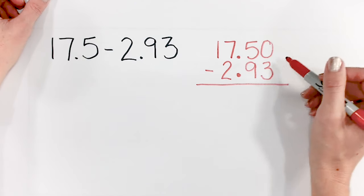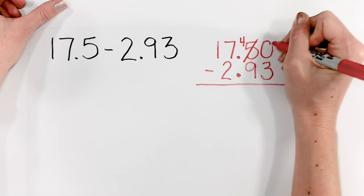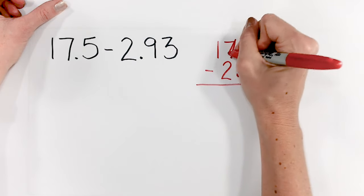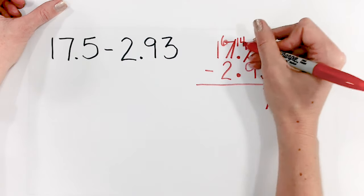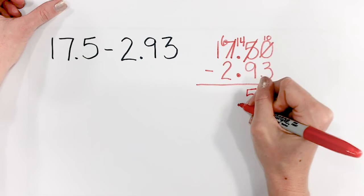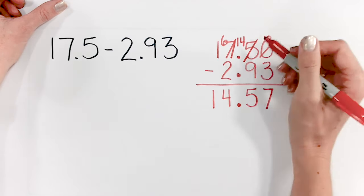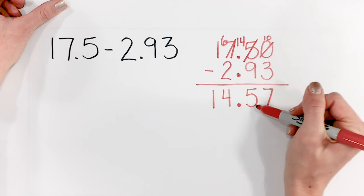We can't take 3 from 0, so we come over to the 5 — we make that a 4 and the 0 becomes a 10. 10 minus 3 is 7. We can't take 9 from 4, so we have to borrow again: the 7 becomes a 6, the 4 becomes a 14. 14 minus 9 is 5. Now we get to our decimal places — put our decimal point right down. 6 minus 2 is 4. 1 minus 0 is 1. So 17 and 5 tenths minus 2 and 93 hundredths is 14 and 57 hundredths.